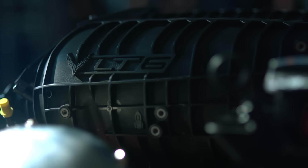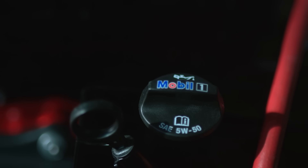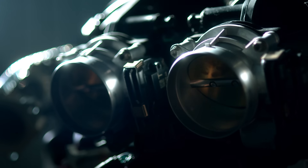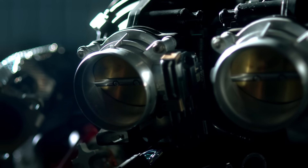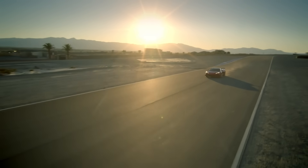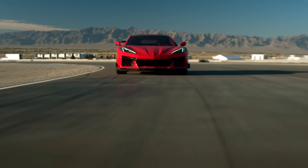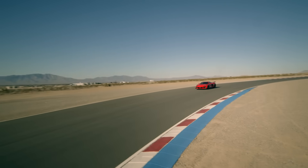We developed an all-new oil for the LT6 engine — it's a 5W50, and it's Dexos R, where R stands for racing. We're really proud of this oil; we worked very closely with ExxonMobil. The oil type is a big enabler for what this engine does — we're breaking records for naturally aspirated horsepower. The engineering is precise to the micron, and the oil life monitoring system is the same way. It actively looks at how the engine is being used and factors that into the longevity of the oil. Just follow the dash and it'll tell you when it's time.